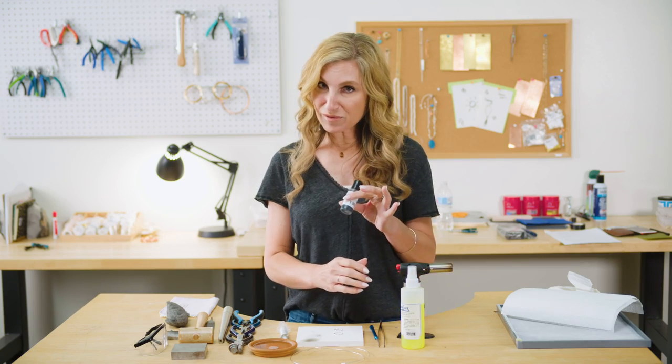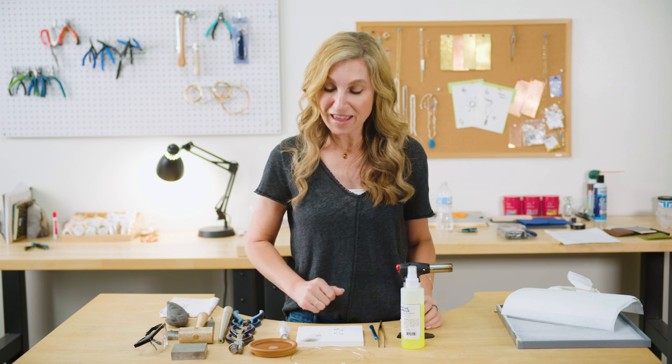And then I do have some liver of sulfur, because we don't have any finishing tools here today, so I'm just going to show you a quick way to finish this ring if you don't have a rotary tool or anything like that to polish your sterling at home. So I think we're about ready, so let's get started.